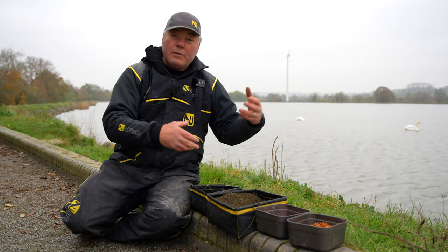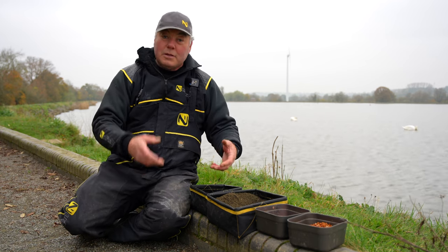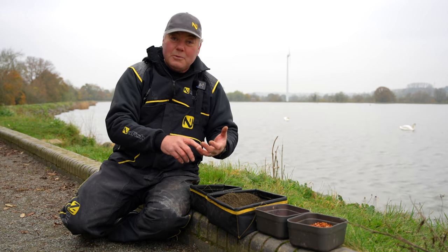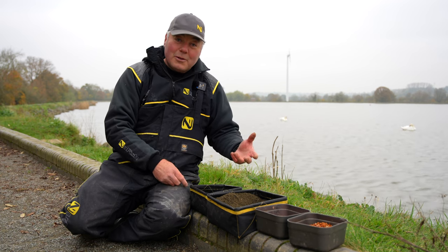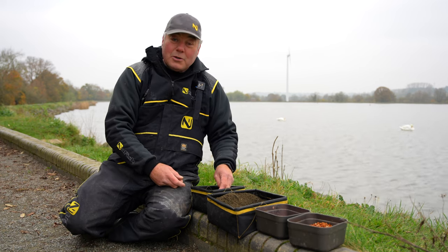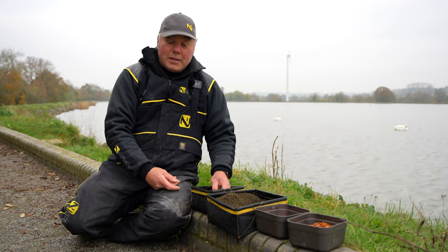Don't go piling all your bait into one big bowl and mixing it together - you'll end up with problems. One: you might have the wrong ratio of loose feed to groundbait. Two: if you're using casters the air will get to them, they'll go black and start floating, especially when it's warm. Three: you never know if you're going to need more groundbait, so don't put all your loose feed in at once and get stuck.